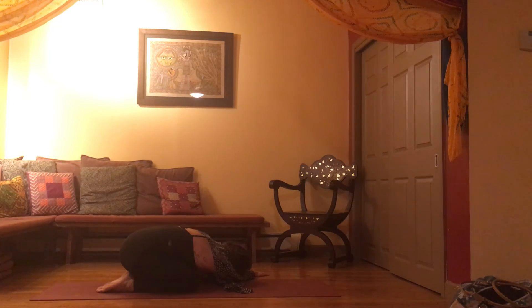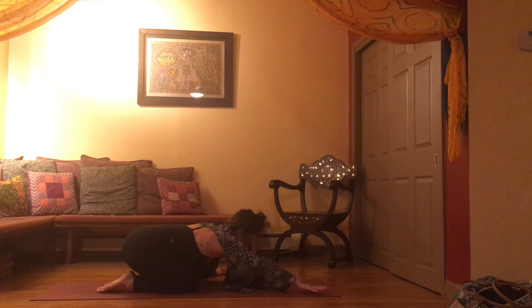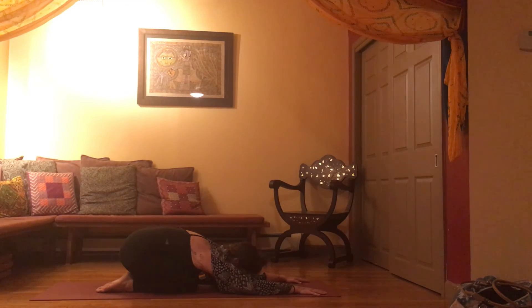Slowly come back to a neutral child's pose position and just take a moment to seal this 10-minute practice. Perhaps by bringing a quality to mind that you'd like to carry with you throughout the rest of your day or your night — a quality like presence, patience, or compassion. Thank you so much. Namaste.